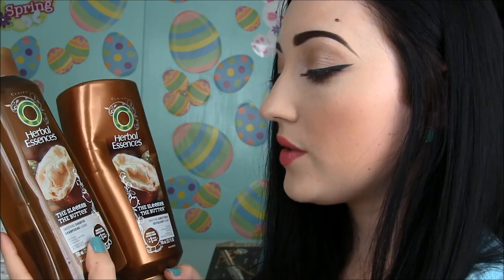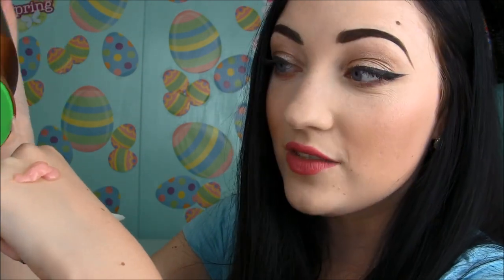I have one more Herbal Essences — the Sleek the Butter shampoo and conditioner, a newer scent. I really liked the shampoo; it cleansed my hair very well and was supposed to give smooth hair in one wash. It was hydrating and silky, just as moisturizing as my Long Term Relationship one. But the conditioner — I didn't even finish it. It was just greasy and really gunky, with a texture that made my hair look greasy. So that's it for hair care.